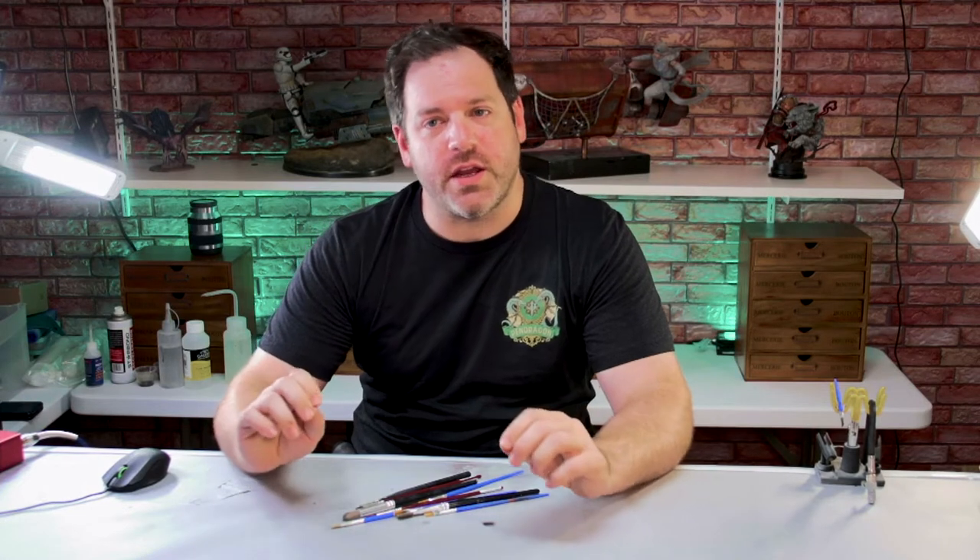Hello everybody and welcome to Pendragon Academy for our paint brushing 101 introductory video. I've got a bunch of paintbrushes right here, so let's discuss paint brushing — what you want to buy, what they're used for, and how to get everything set up. The second episode of this series will discuss actual painting techniques with a paintbrush. Let's go ahead and get started.